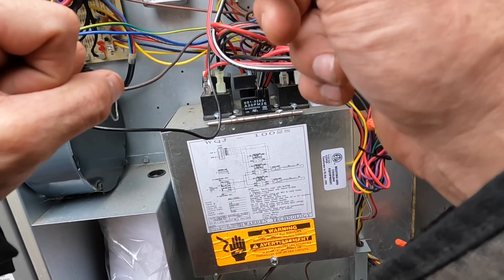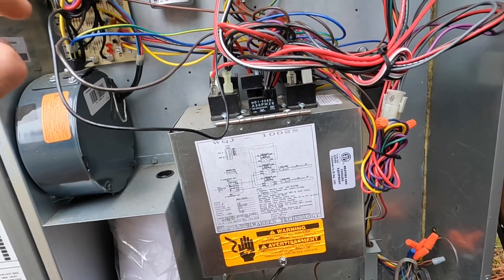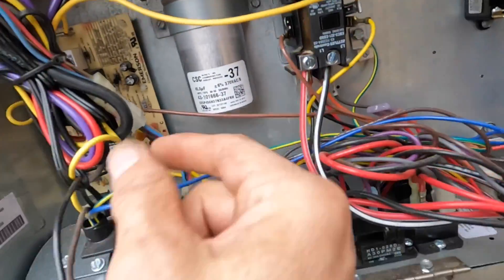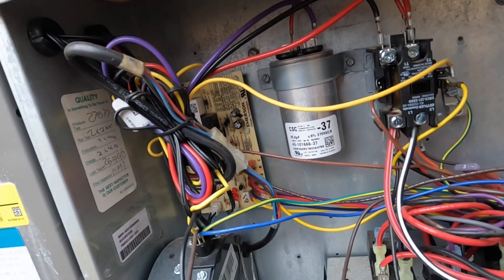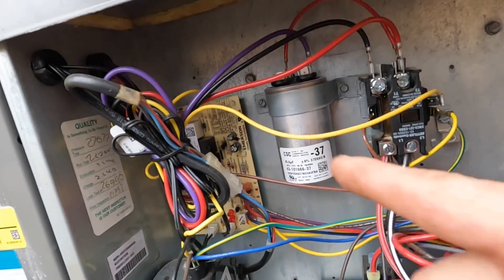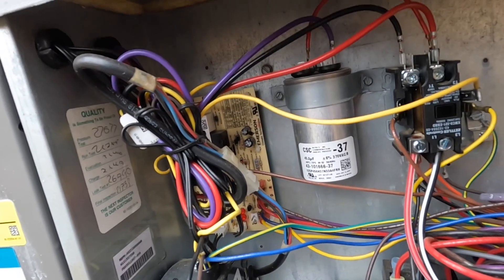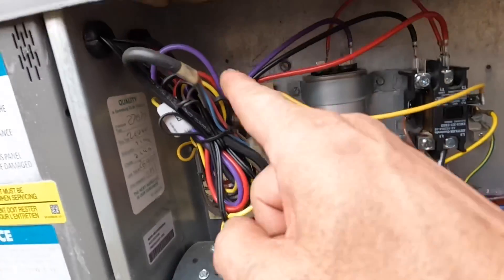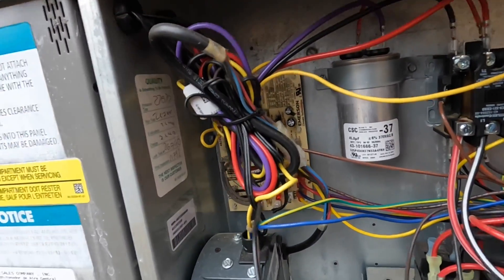We just have to verify that. If the contactor is pulling in, this should start up. The only thing that breaks this signal from going to the module is this up here, because it keeps it from running when it goes through defrost. Those little terminals actually make it really easy to do putting a PSC motor, but because it's under warranty that's probably not going to happen. I'm going to turn it on and make sure I've got 24 volts on both sides of that, and after that it's just replace the motor.